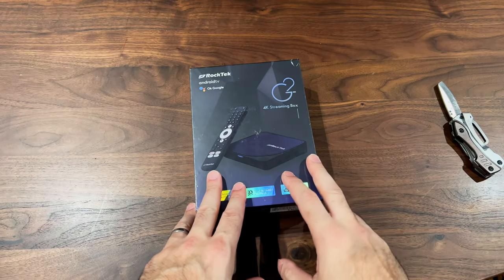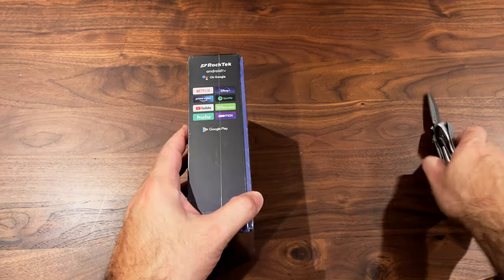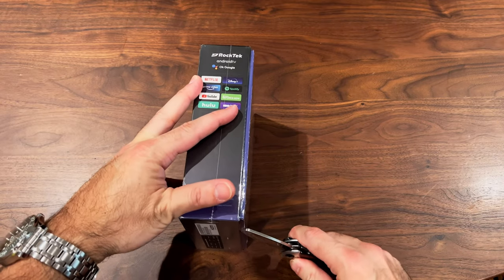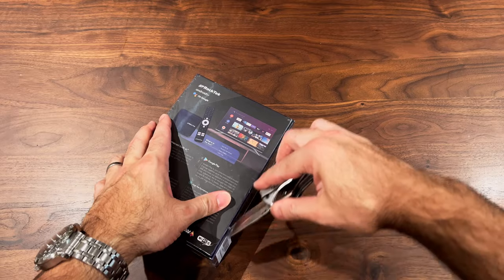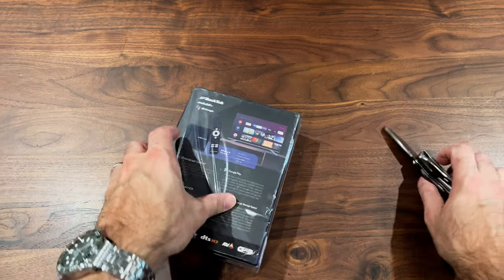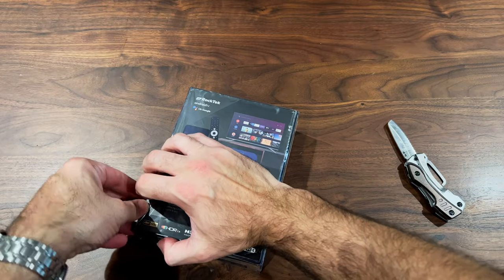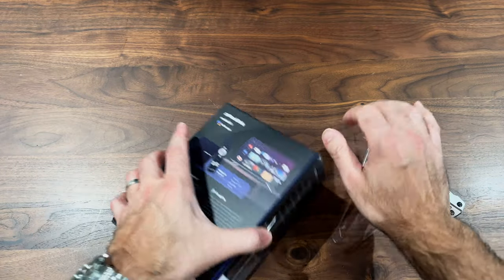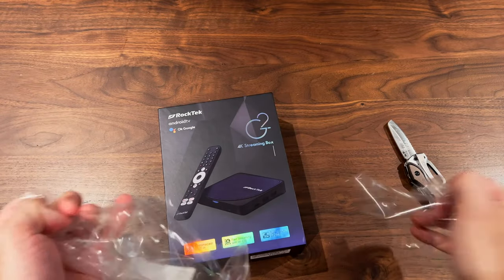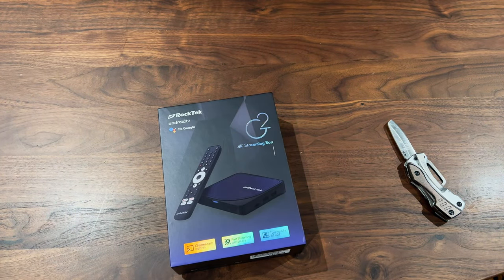Let's do a quick little unboxing of this thing and see what's inside. I'm always willing to give a new product a try — I've had maybe five Apple TVs, six if you count a 1080p one I bought about eight years ago. It's always good to check out new products and maybe you'll be surprised.